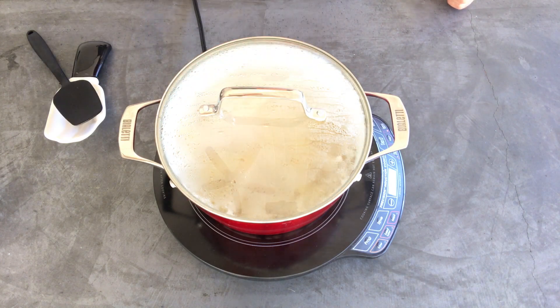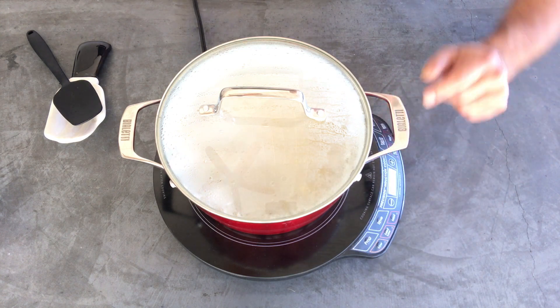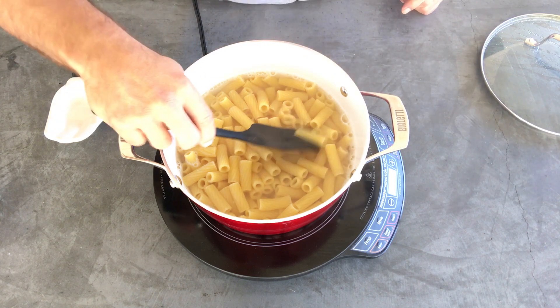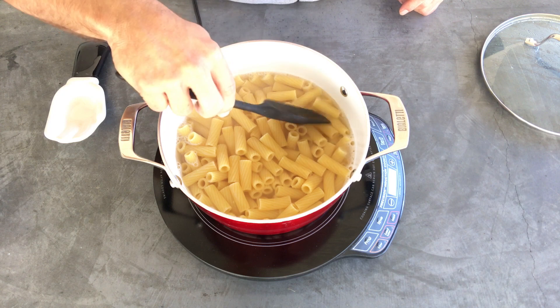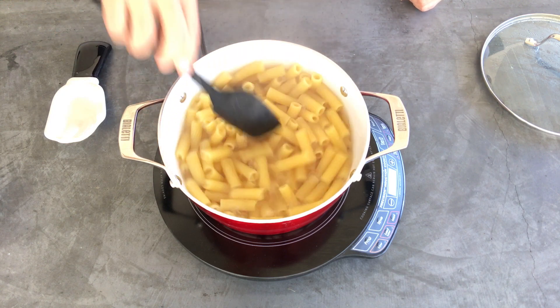Timer's done. I'm going to shut this off. Let's check it out. We want the noodles to be al dente, meaning firm — a little softer than they were out of the box, but firm. Eight minutes did a great job.